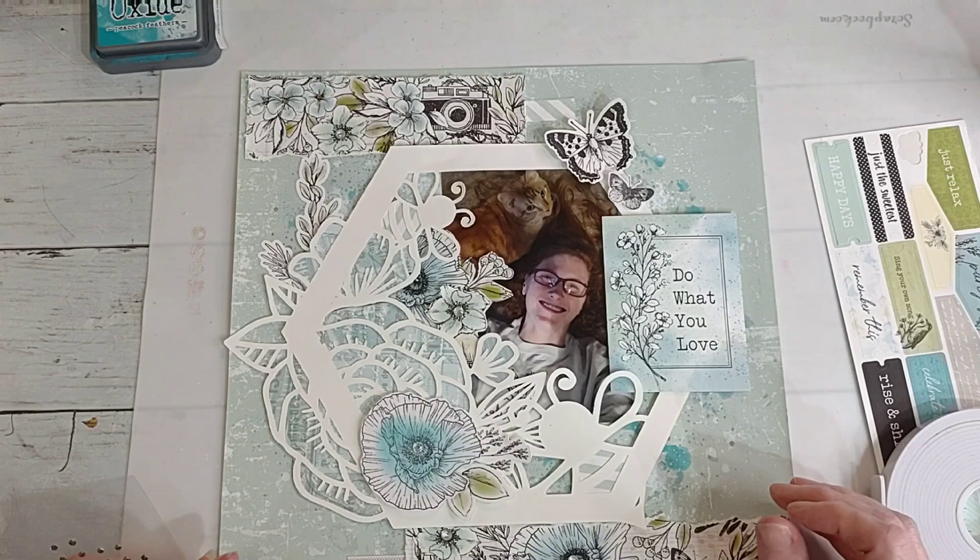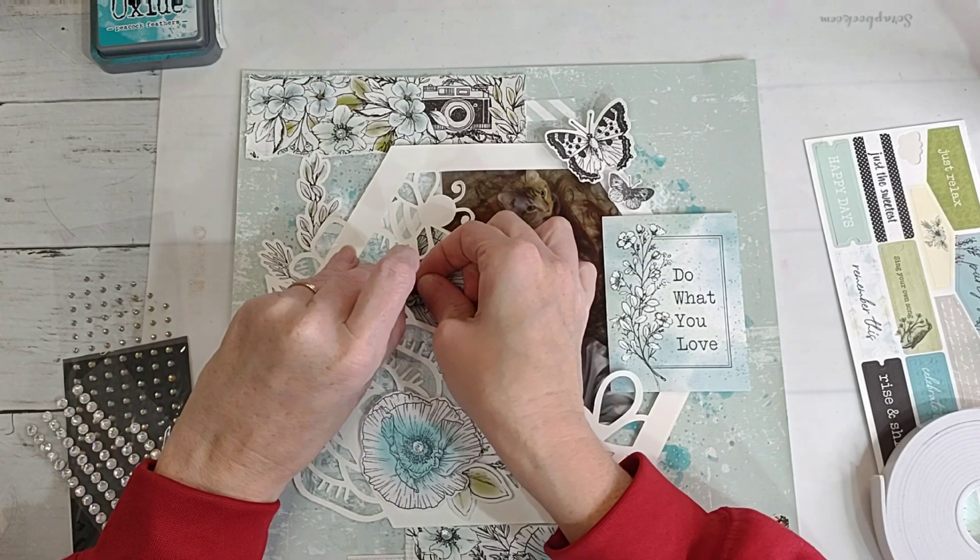Do y'all see any more spots? Another big one - I can put one there; it will peep out a little bit.